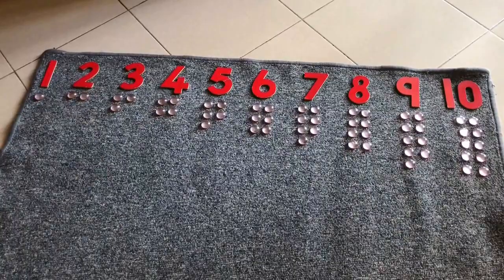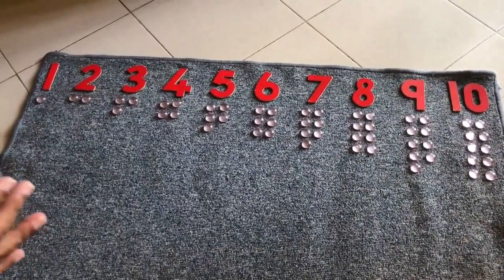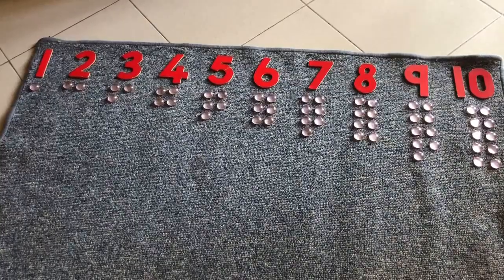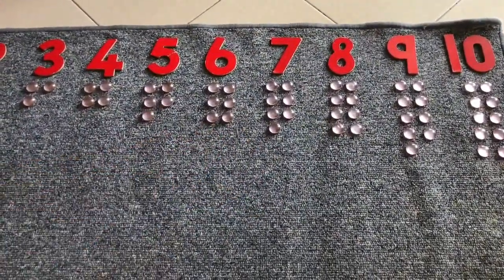The purpose of that is that the child will clearly notice the progression of number. For instance, he will notice that 5 is 1 more than 4 and 7 is 1 more than 6, and so on.